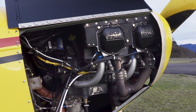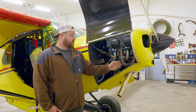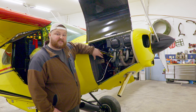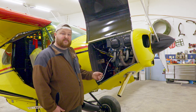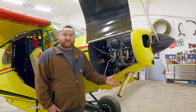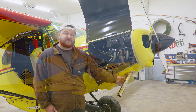This is a Lycoming O-320. One of the options and STCs we did was the Sutton exhaust. Normally the O-320s have the exhaust pipe and muffler wrapped back here, which clogs up a lot of this area. We were trying to be extremely clean and extremely nice on this airplane, so we went with the Sutton. We ended up sanding and polishing the exhaust just because we wanted that little touch.